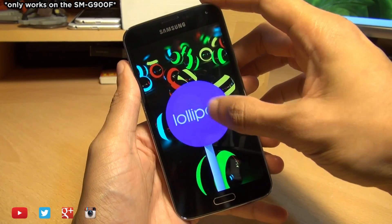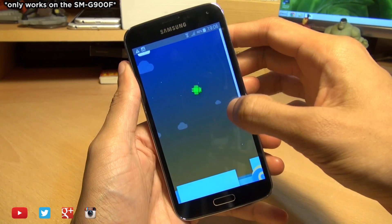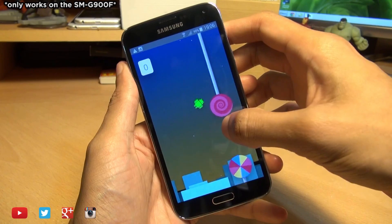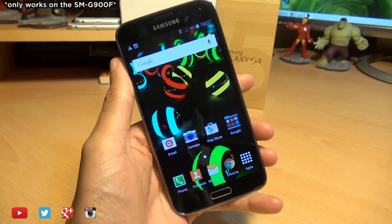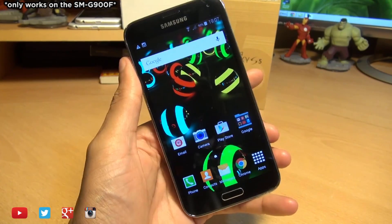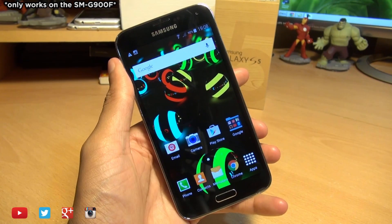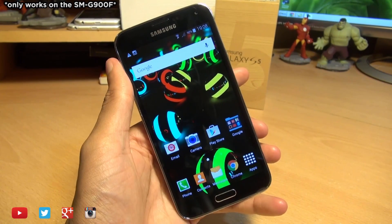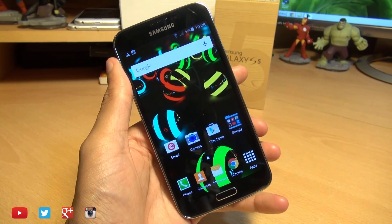Hold that down and we get Android's own Flappy Bird iteration — is this Flopsy Bird by any chance? But there we have it, guys — that's how easily you can update and install Android 5.0 Lollipop on your Galaxy S5. You can follow this process or wait for your network provider to roll the update out, though I don't know how long that will take. As ever, follow this process at your own risk; I do not take any responsibility for anything that may go wrong.